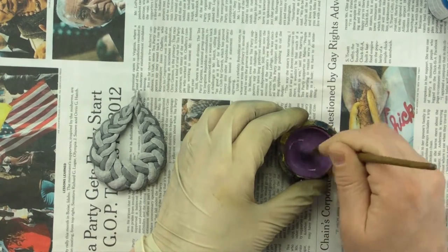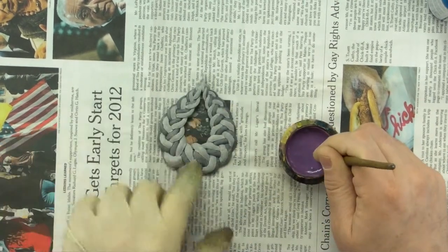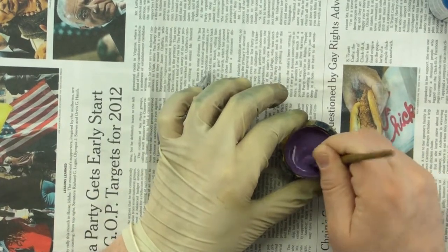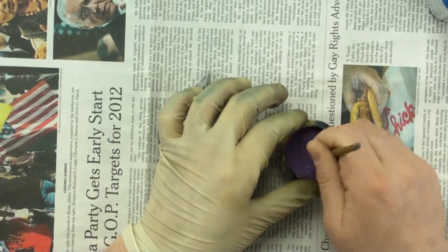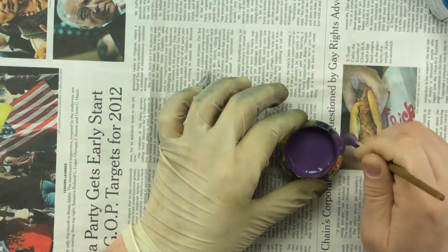I would not use this thick mixture on something where my colors were similar, but because these colors are different enough, we should still see the variation even though we have one coat of this fairly thick mixture on it.